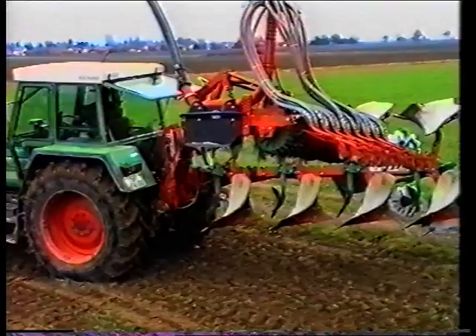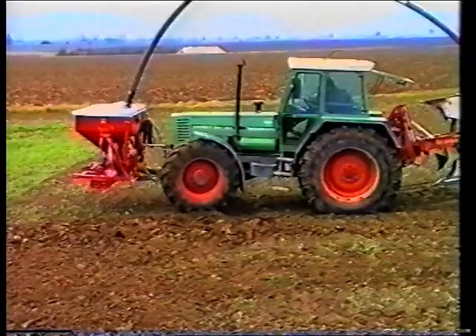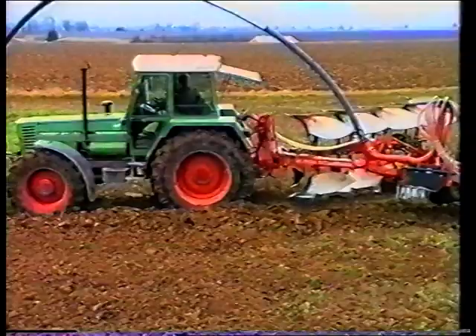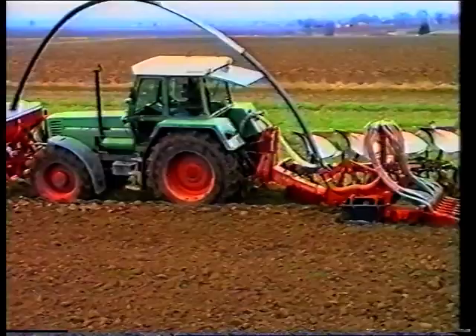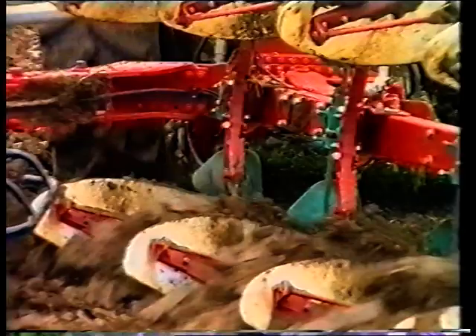Der Nibler Kombi-Pflug ist ein neues, patentiertes und konkurrenzlos fortschrittliches Bestellsystem und bietet dem Landwirt eine sichere Zukunft im Ackerbau. Pflügen, Bearbeiten und Säen in einem Arbeitsgang – absolut spurfrei – bedeutet weniger Energie- und Materialverbrauch und erheblich weniger Erosionsprobleme.